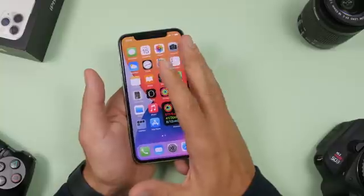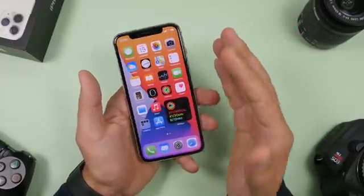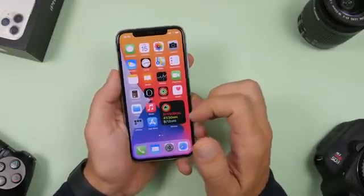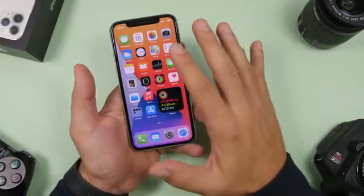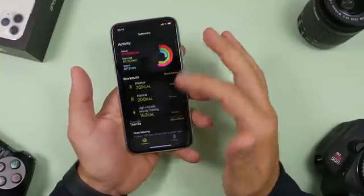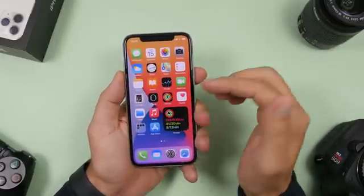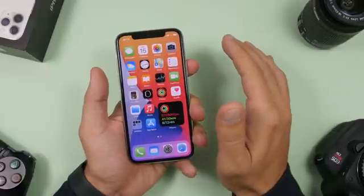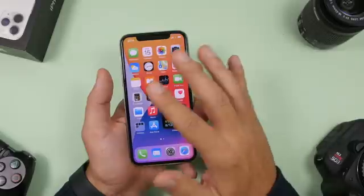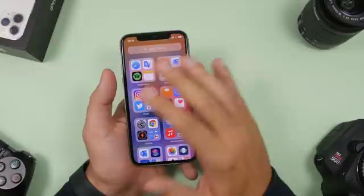iOS 14 also has decent battery life, which will get better with future updates. Other things you need to know: home screen widgets are not interactive. You can tap on them to open the corresponding app, but they are read-only — they only display information. You won't be able to add information or interact with them beyond opening the app.